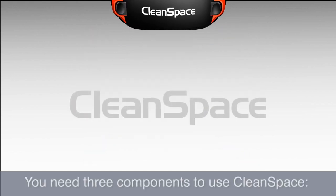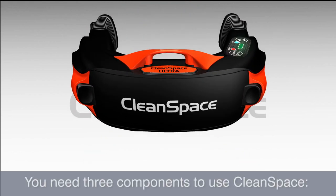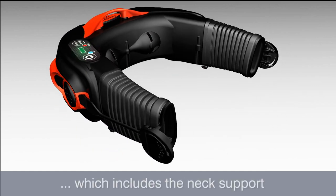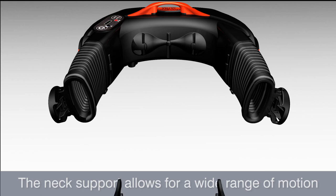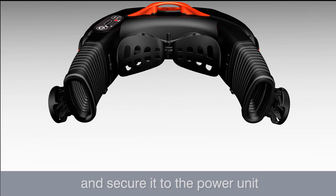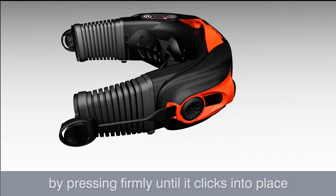You need three components to use a CleanSpace respirator. One: a power unit assembly which includes the neck support. The neck support allows for a wide range of motion. Choose either a small or medium neck support and secure it to the power unit by pressing firmly until it clicks into place.